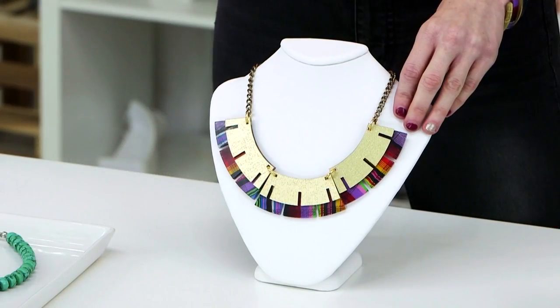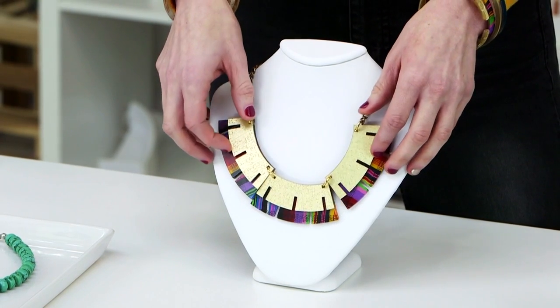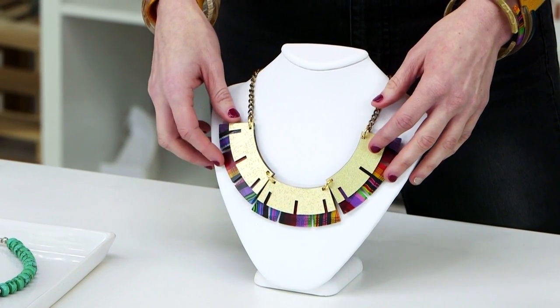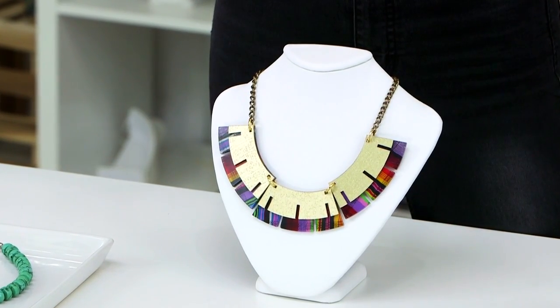This is our sole necklace. It has two different inner layers: vibrante and gold. The gold is this beautiful fabric, and the vibrante inner layer is an amazing fabric from Chiapas, Mexico.